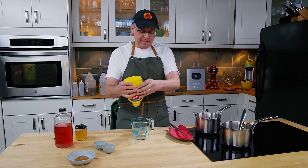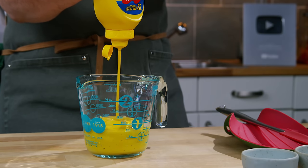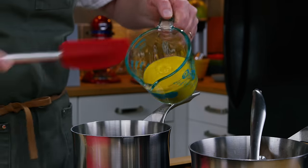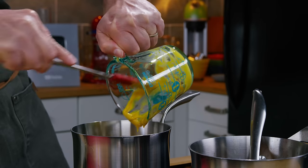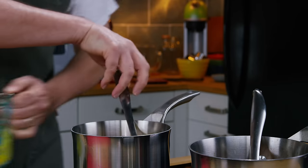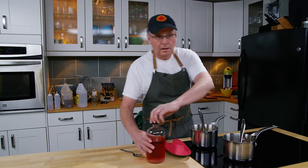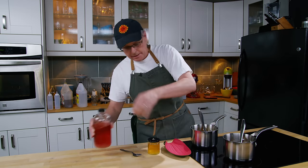The next sauce is based on mustard, so I need a cup of mustard. Into the pot. To that I'm going to add brown sugar, black pepper, salt, and a little bit of hot sauce — not as much as I put in the other one, just a touch.